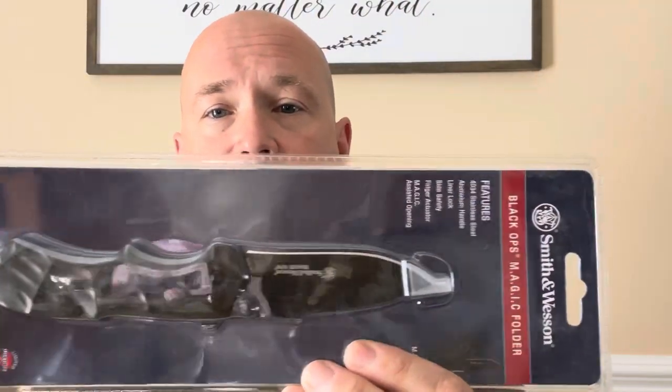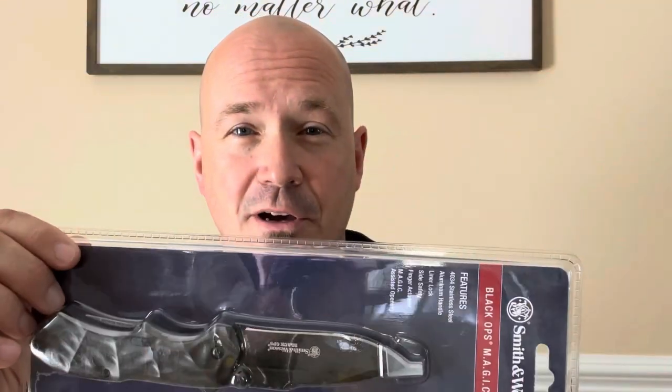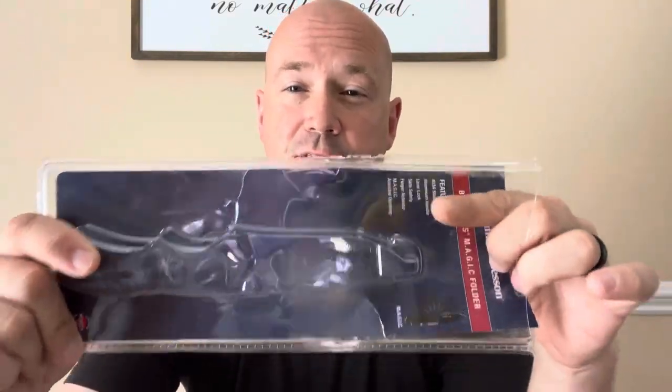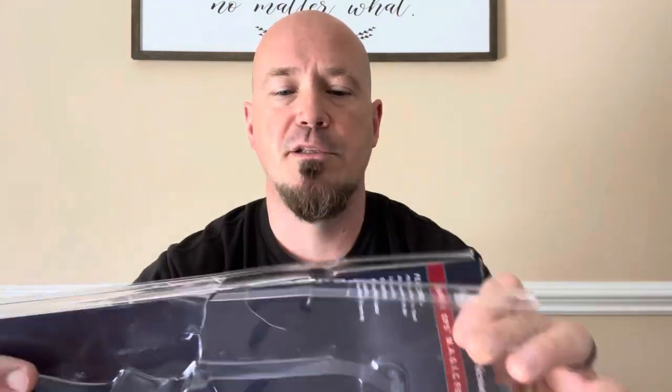I want to show you the packaging here — this is the Black Ops Magic Folder. Let's get it opened up. Safety first: when you open up these types of packages, be very careful. You don't know how many people have cut themselves opening up a package like this. Get a sharp knife — I like to use my Mora for those tasks. I did that one time buying a Camillus blade from Walmart and got a nasty cut right there in the parking lot.